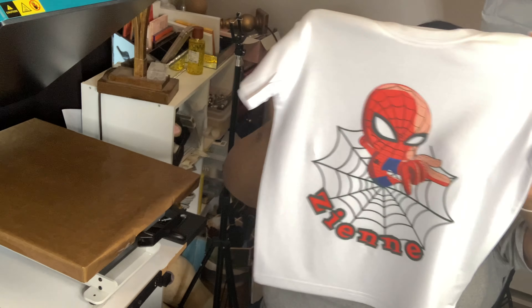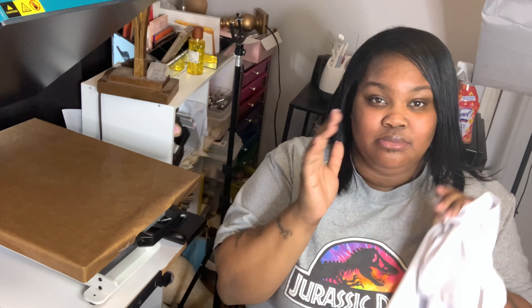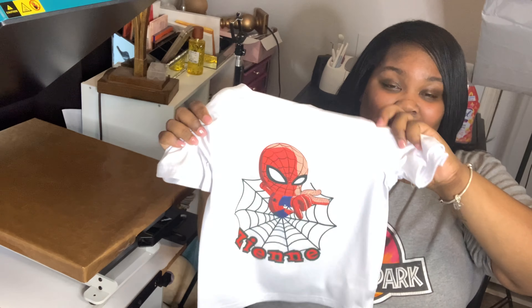It literally looks like it came from Target - no one could tell me I just sat here and made this in my craft room. Thank you so much to Pro World for sending me these machines - I will definitely share more specs about them at a later date. I'll leave the links for the Pro World website in the description bar below. If you guys want to see me work with these machines more, go ahead and click subscribe, comment some things you want to see me work with, share this video, like and comment, and I'll be back with another video very soon. Peace out.